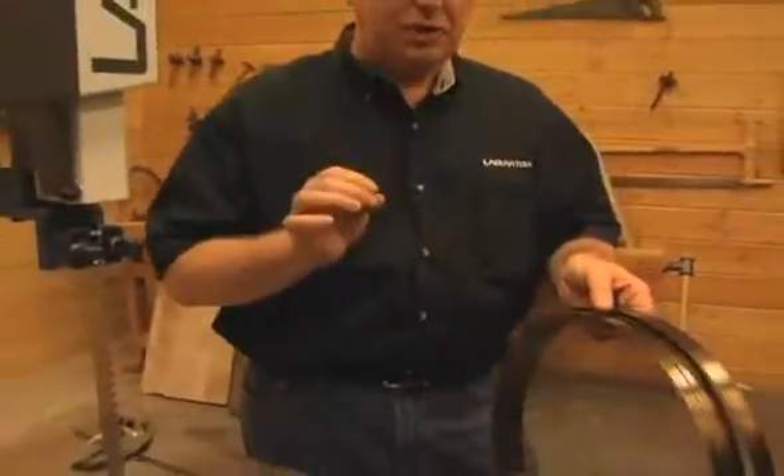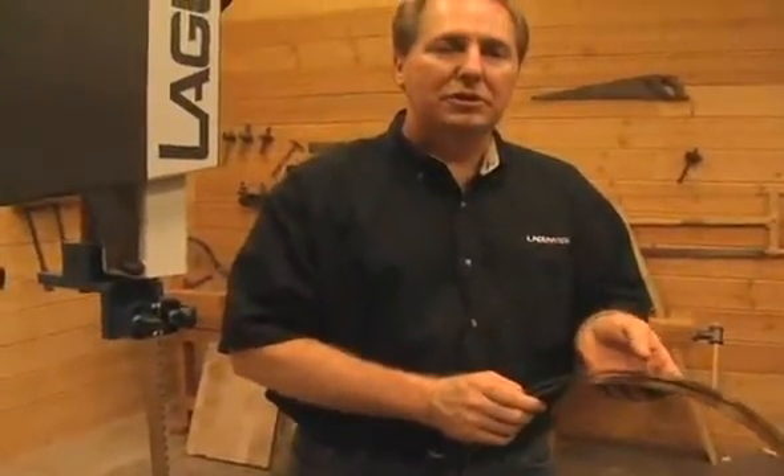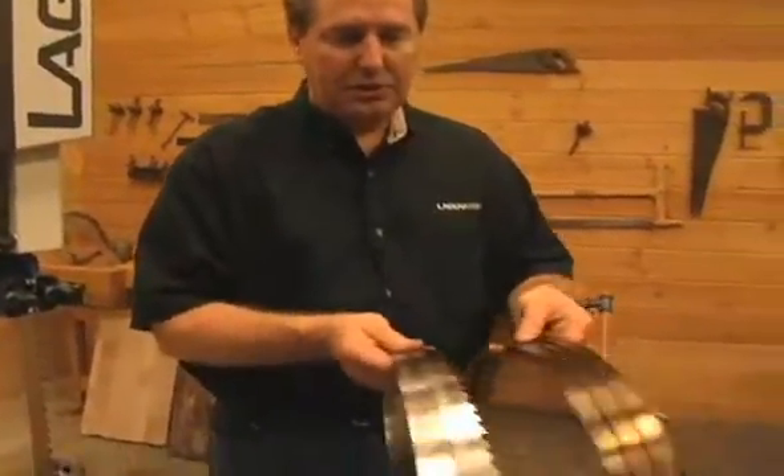If you're looking for a specialty cut — say, for example, you're using some very expensive exotic woods, or you're doing book matching — you want to use a blade that's going to do a few things for you. You want to minimize your wood loss for expensive woods. You want to get a smoother finish so you have to do less sanding. And you want to make it an easy process. Well, that's where we switch over to this style of blade, and this is the Resaw King blade.